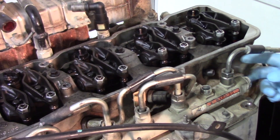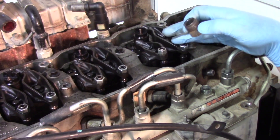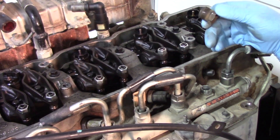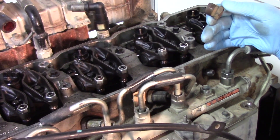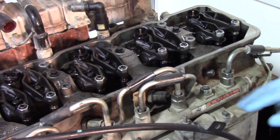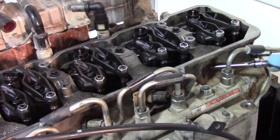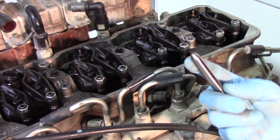As you can see, it comes out fairly easily. Set that to the side. We're only doing this one injector, but if you were doing multiple injectors, it's always good to keep what you pulled from each cylinder together. With the line off and the hold down off, we can now grab the feed tube, give it a little wiggle, and pull out the injector feed tube or crossover tube.